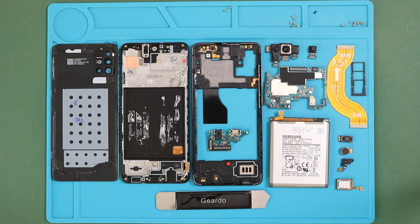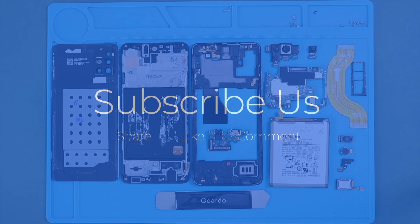Hope you have enjoyed the teardown guide for repairs. Let us know if you have any queries. Please like, share, and comment on our videos. Do not forget to hit the subscribe button. Thank you.